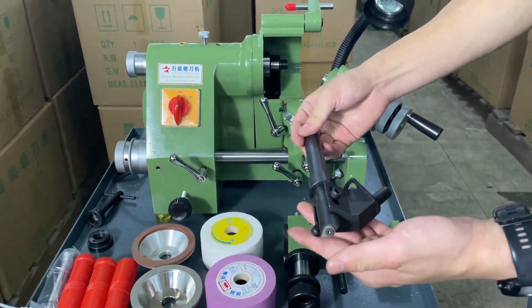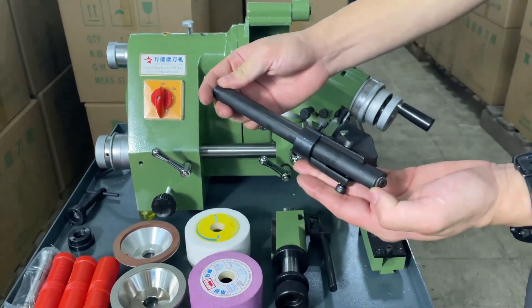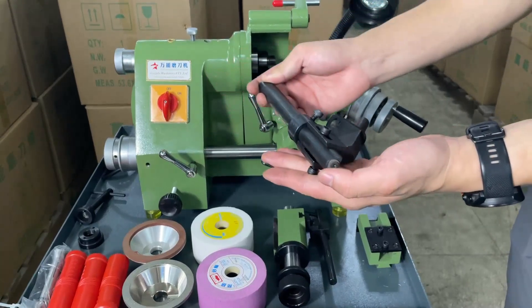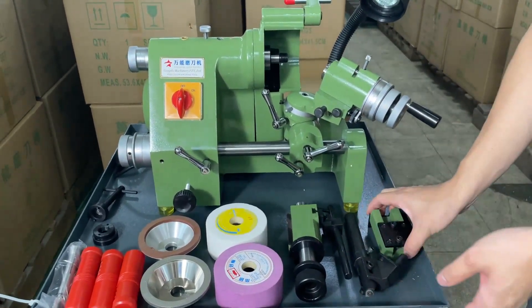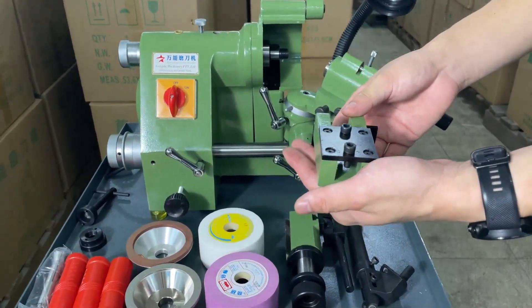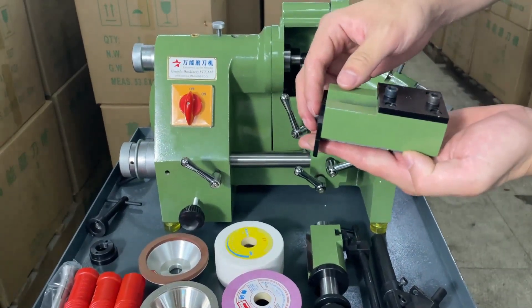This is our drill bit accessory, with a diameter range from 3 to 8 mm. And lastly, this is the turning tool accessory, designed specially for grinding turning tools.